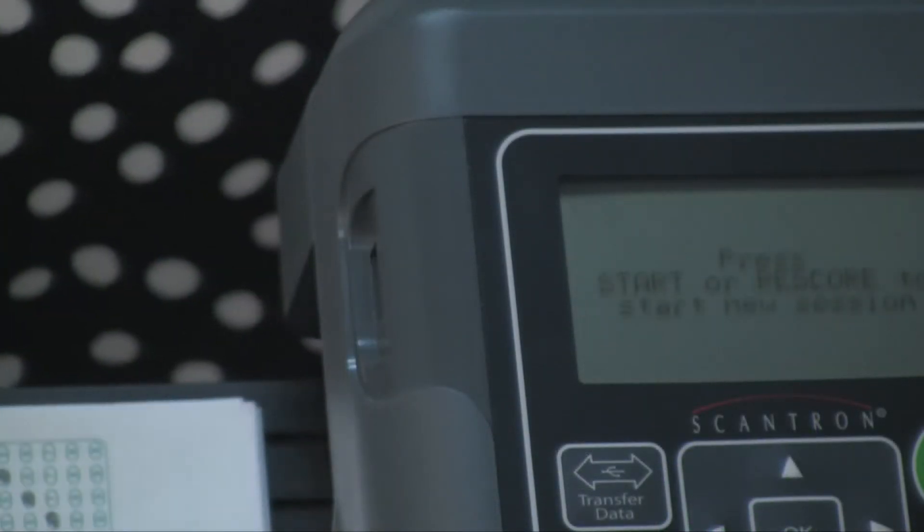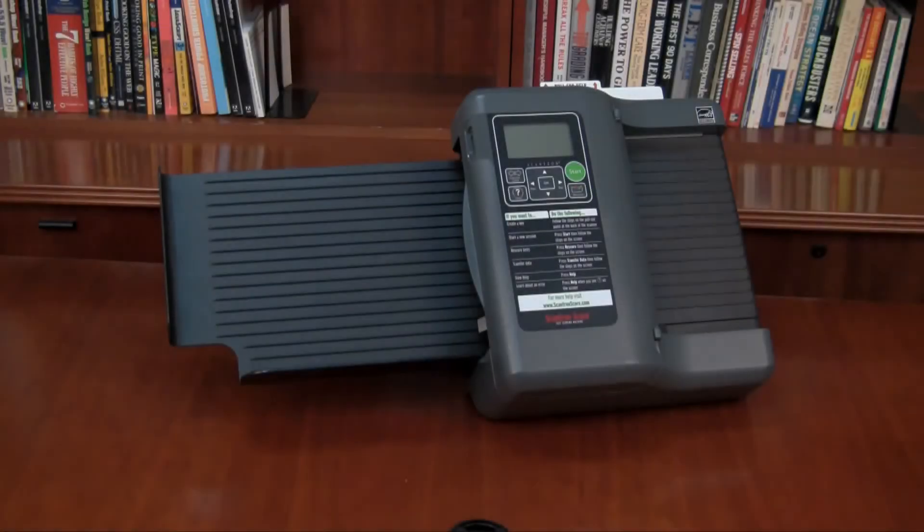When the transfer is complete, remove the USB drive from the Scantron Score. In the next video, we'll show you how to get your test result reports using Scantron Score-IT. We'll see you next time.